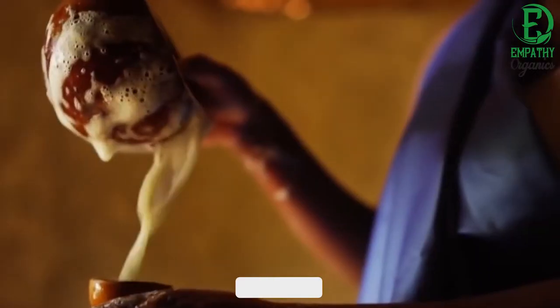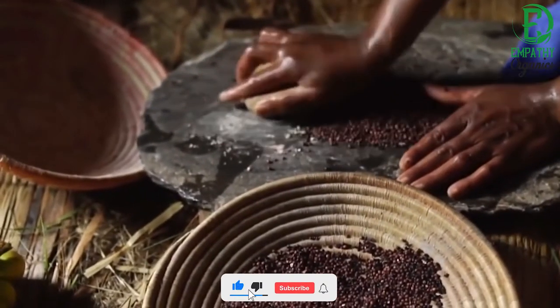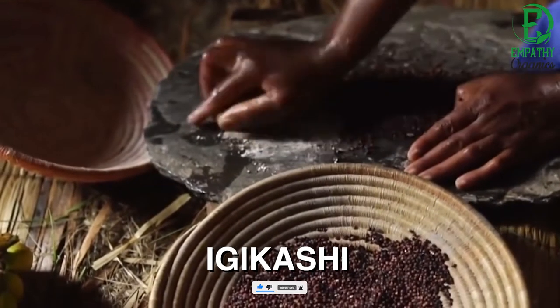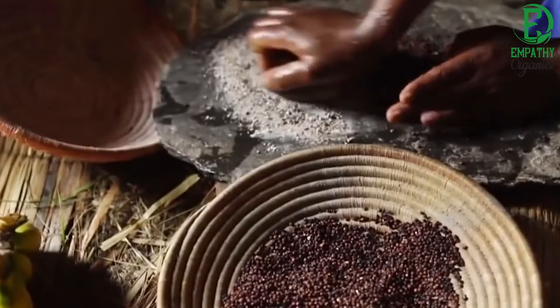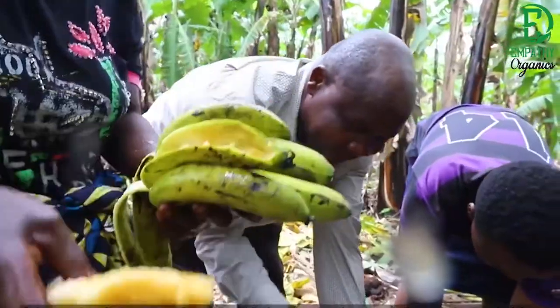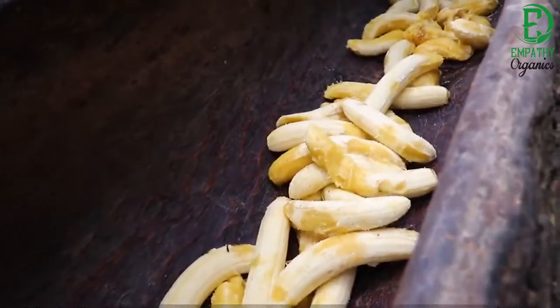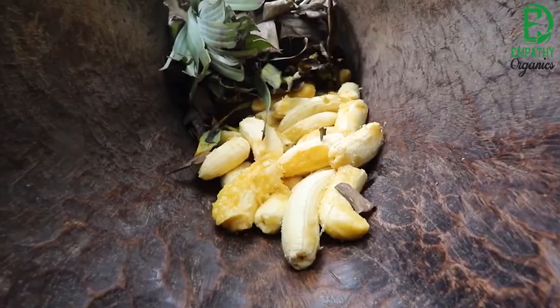There are two types of bananas used for banana beer: the harsh-tasting Igikashi and the milder-tasting Igisahira. The banana beer mixture consists of one-third Igikashi and two-thirds Igisahira. Once ripened, the bananas are peeled.